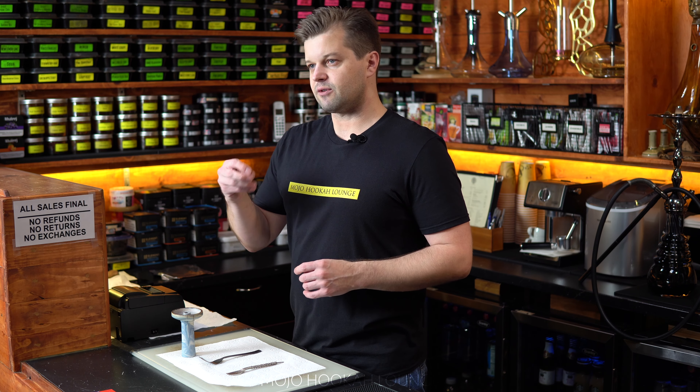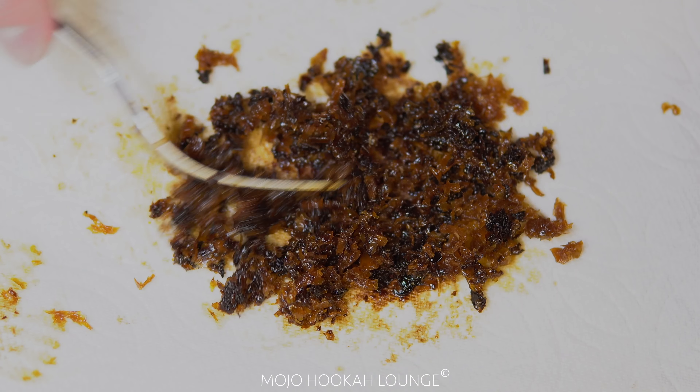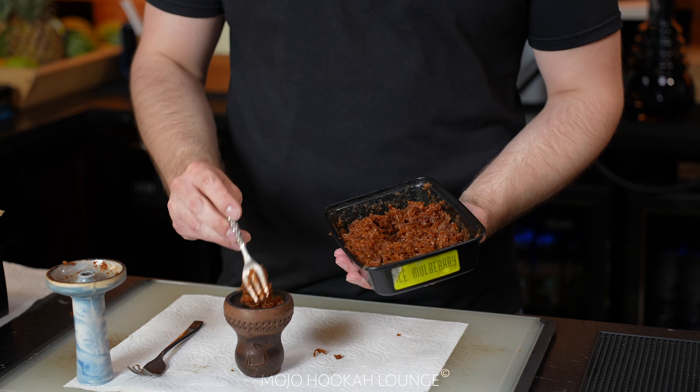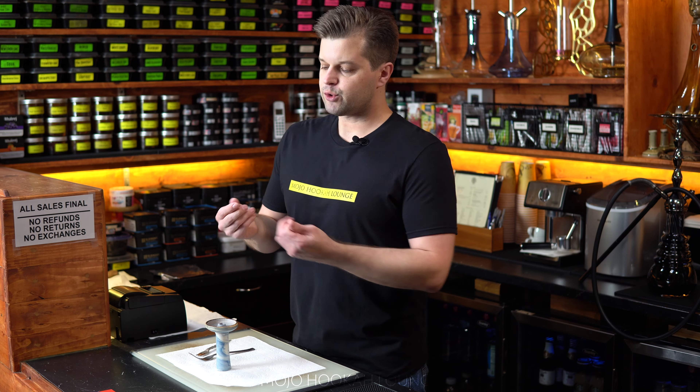Why are people using a fork when packing a bowl? There are a lot of people in the hookah industry who still pack a bowl using their fingers or hands, or other techniques. In my opinion, one key reason to use a fork is that it's easy to fluff out your tobacco and take it out of the package. It keeps exactly the same amount of juice on the tobacco compared to using your hands.